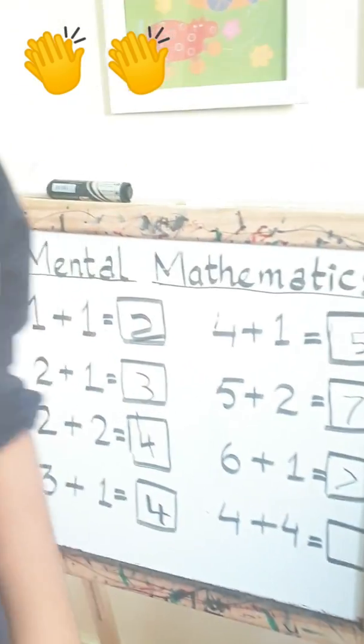Now guys, for today the last one is four plus four. Let's start it again. Four plus four — let's count it now. One, two, three, four, and five, six, seven, eight.